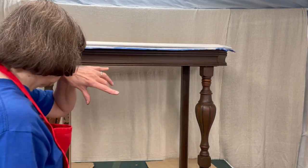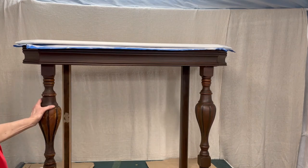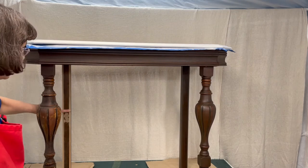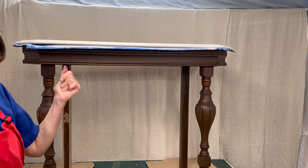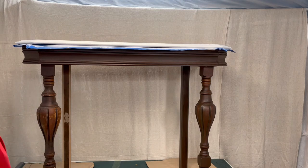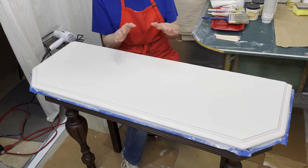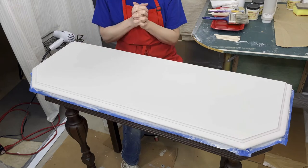Once the Dixie mud dries I'll be able to sand this down and go do the rest of the bottom. Just that quick, boom, finish it up. Now we're ready to do our marbling technique on the top of this table.